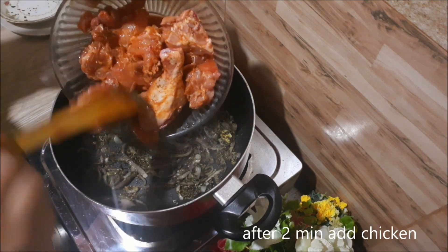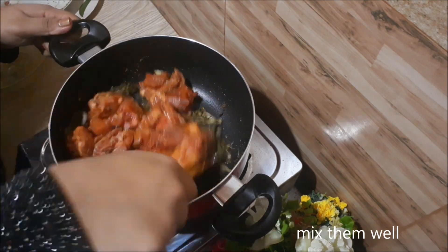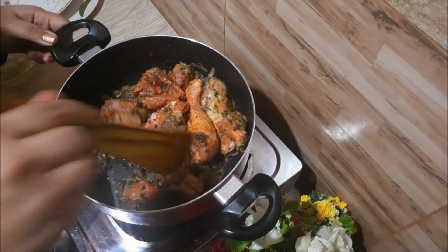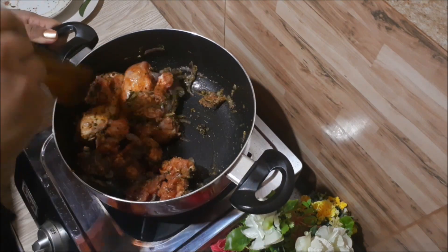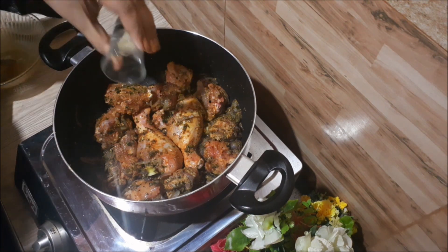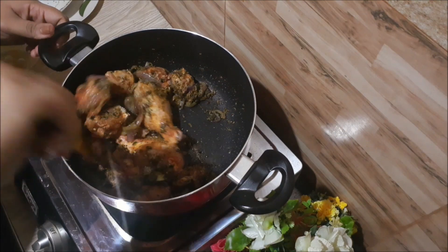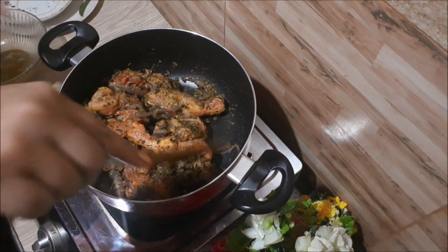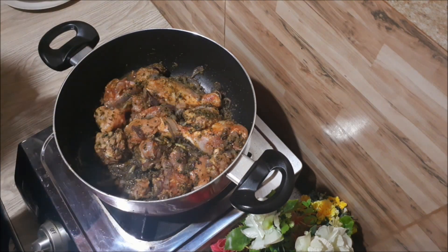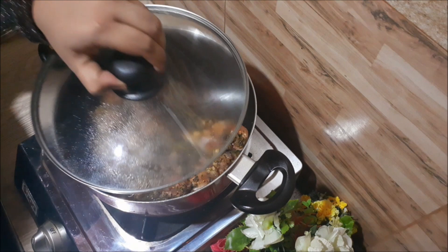Then we'll season it with chicken and do the same color. We will put the chicken into the water and turn it over. Now we will put the chicken into a bowl and add it to the water.